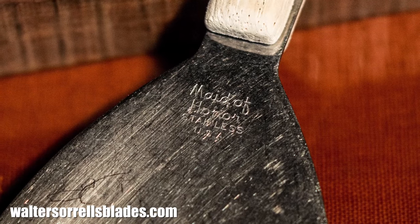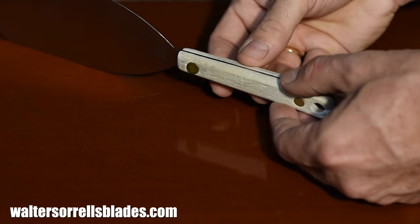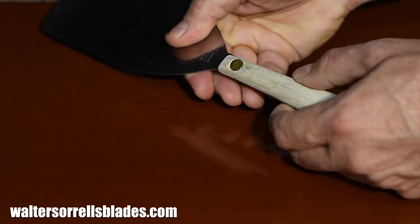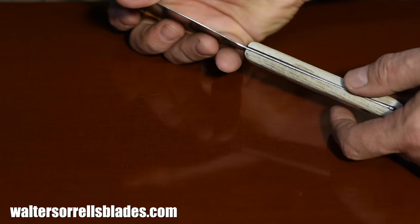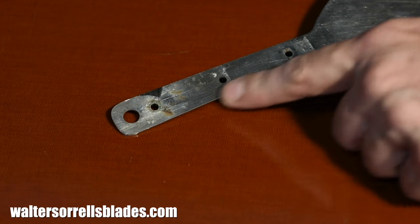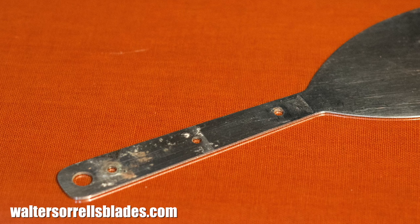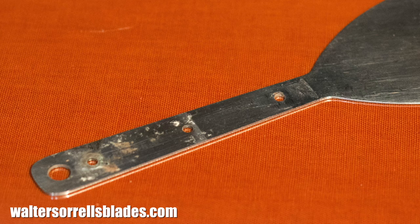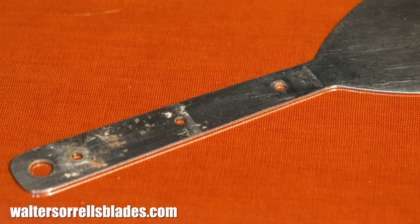Alright, enough talk. Let's begin by taking off the old handle. After 70 years, the made-in-USA rivets are finally giving out — well, one of them is. The other one looks like it could hang on until the century mark, but it's time to go. So, I'll grind off the old rivets on my belt grinder and just pull them out. Interestingly enough, I find that underneath are holes for three pins or rivets, despite the fact that there are only two used. I think I'm going to use all three of them.